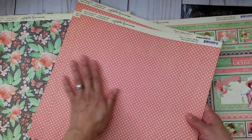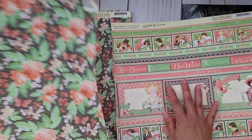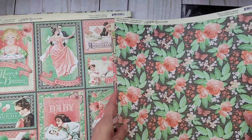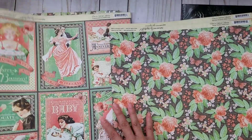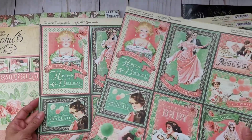And then I think there's even another one with die cuts. Oh girl, thank you so much for sharing all this with me. This is awesome.